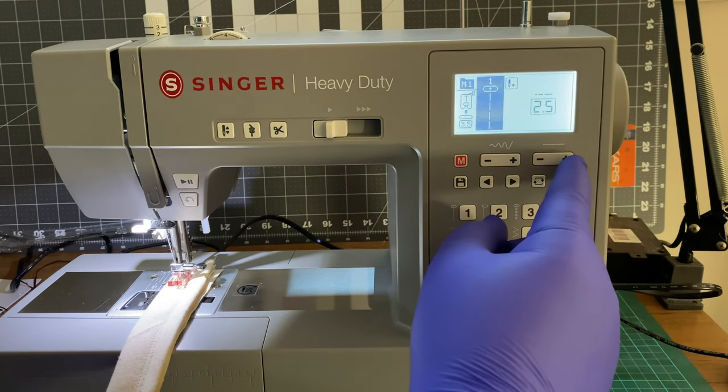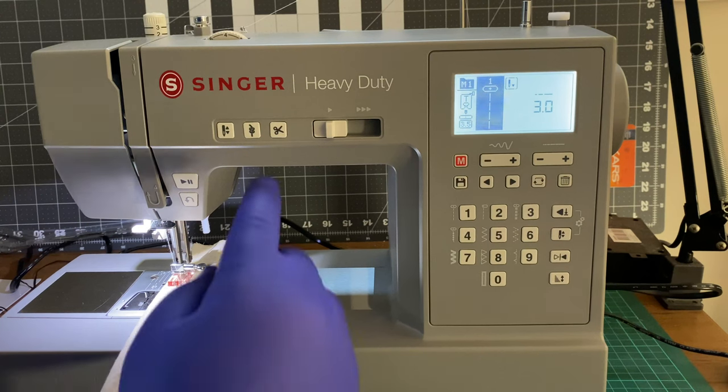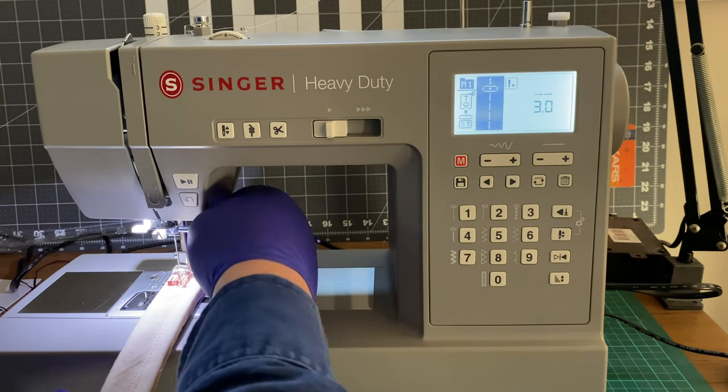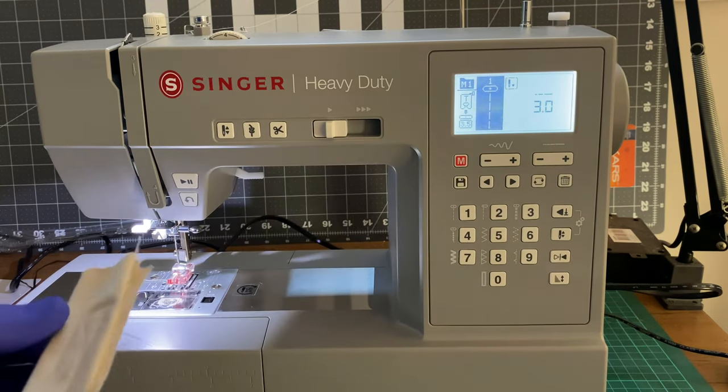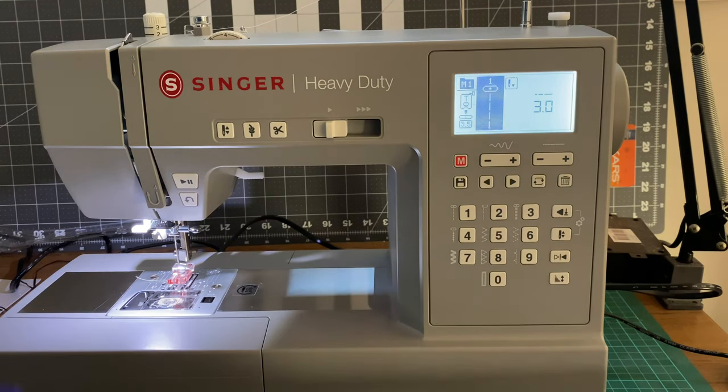Let's increase it to three. That is weird — having it stop in the down position is just weird. It's like the machine is going, should I have it down or should I... That's irritating.